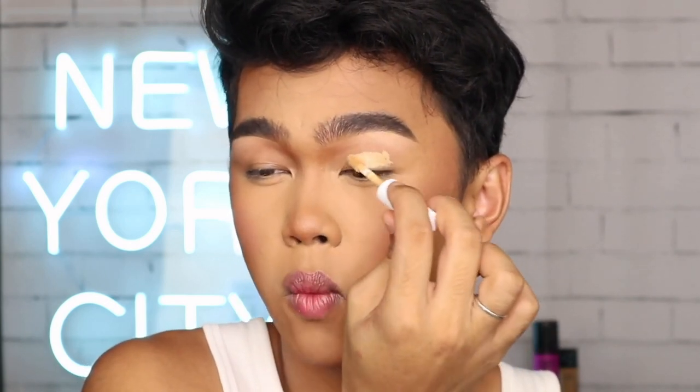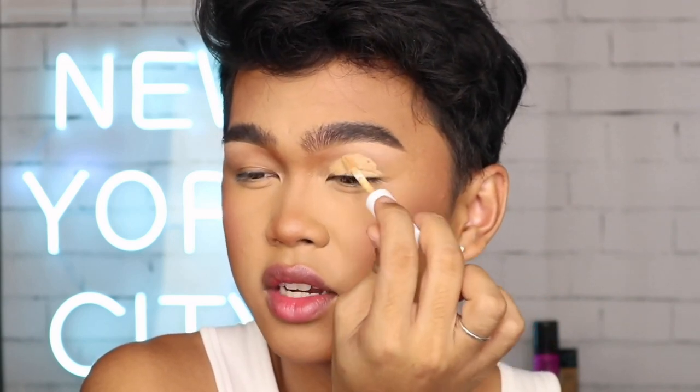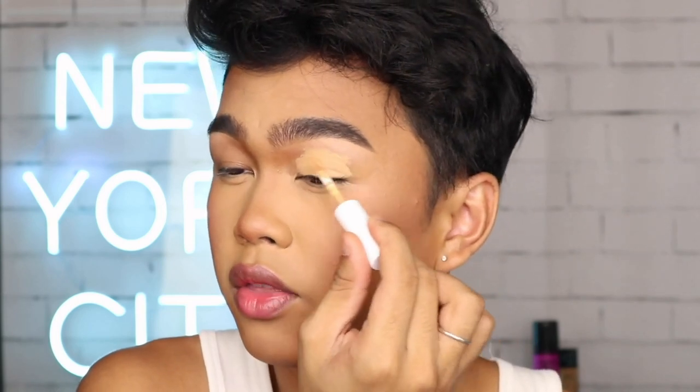Moving a little bit closer so you guys can see just a little bit better — I know it's kind of hard trying to look at someone super far away while they're doing their eyeliner. I'm going to be using the Maybelline Super Stay Full Coverage Concealer in the shade 30 Honey to prep my eyes. With eyeliner, I always like to have a wash of either a warm brown or a neutral brown because just having eyeliner without a base can look super blank and contrast harshly with the black eyeliner.